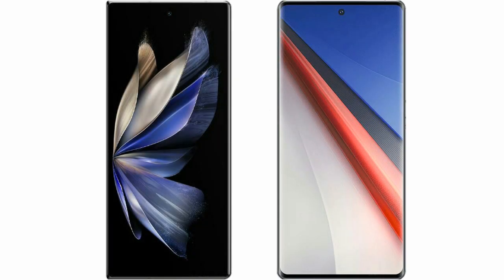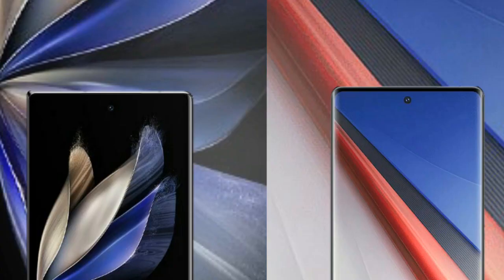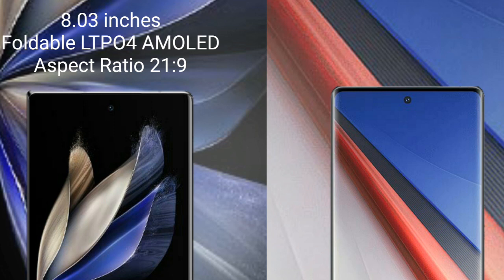I will compare the new Vivo X Fold 2 with the Vivo Aqua 11 Pro. The Vivo X Fold 2 comes with an 8-inch foldable LTPO4 AMOLED display and sensor pressure of 21.9.